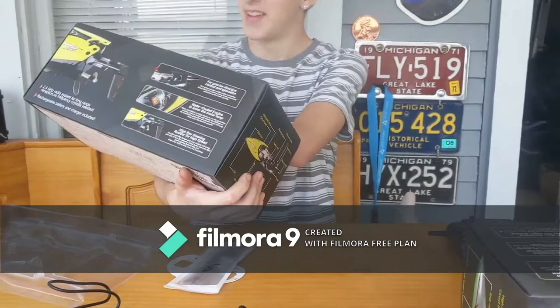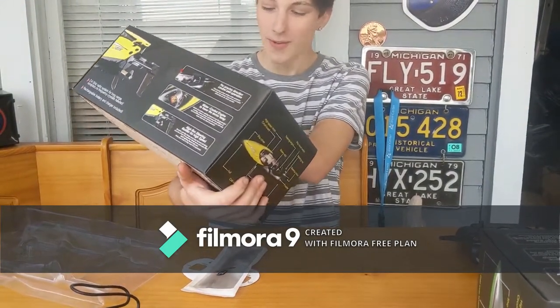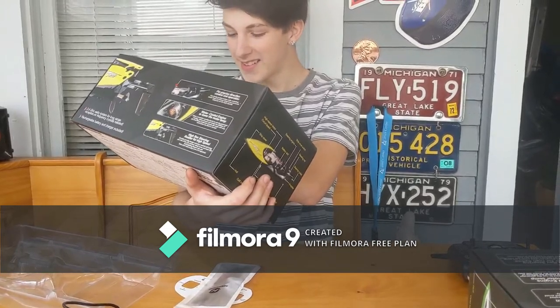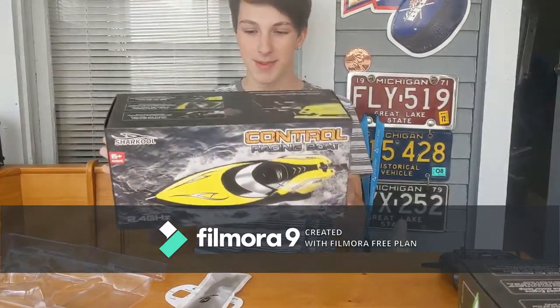What else we got? Oh, we got some boats over here. We got the control racing boat from Shark Cool. It's 2.4 gigahertz, got a battery indicator, multi-direction, and a 390 high-speed motor.